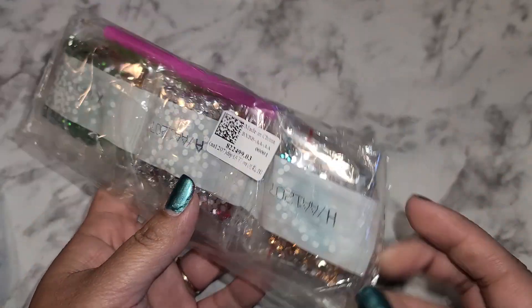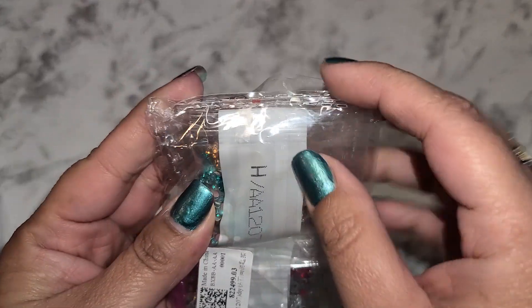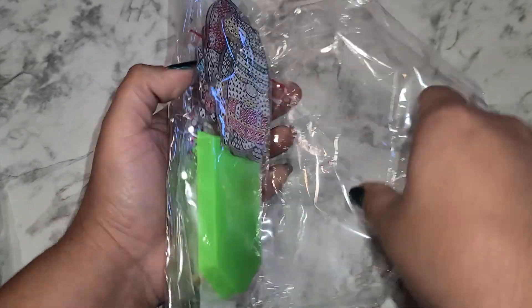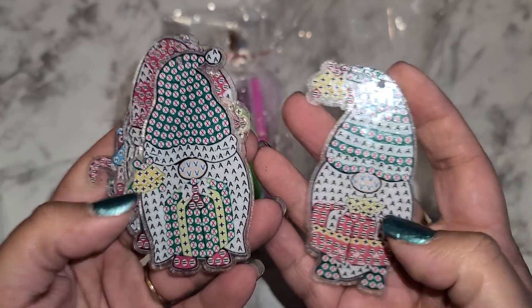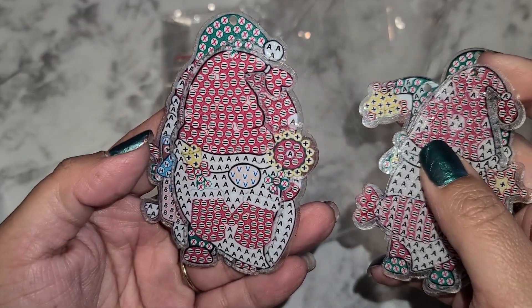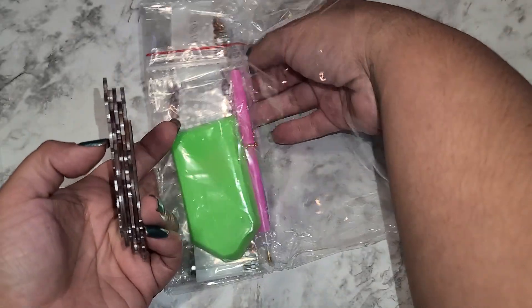I absolutely love the rhinestone keychains and I want to make a bunch of happy mail for Christmas. I figured these would be the perfect items to pick up because I can just send them out as they are or I can make them into ornaments. There's this little gnome with a present, one has candy, this one has mittens, this one has a little gingerbread house, and this one has a Christmas tree.